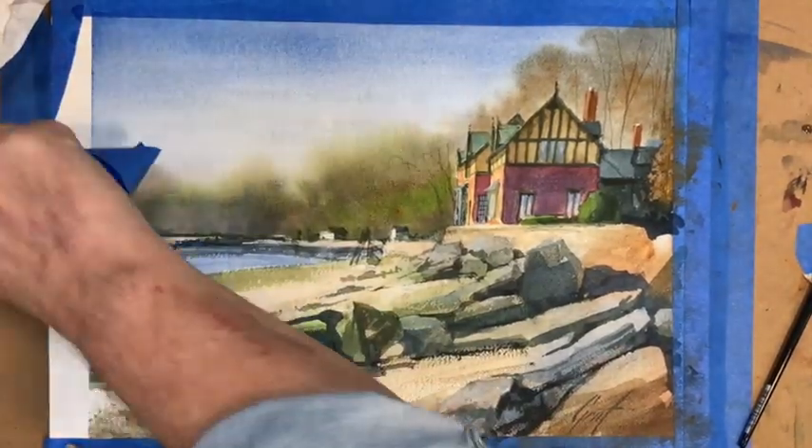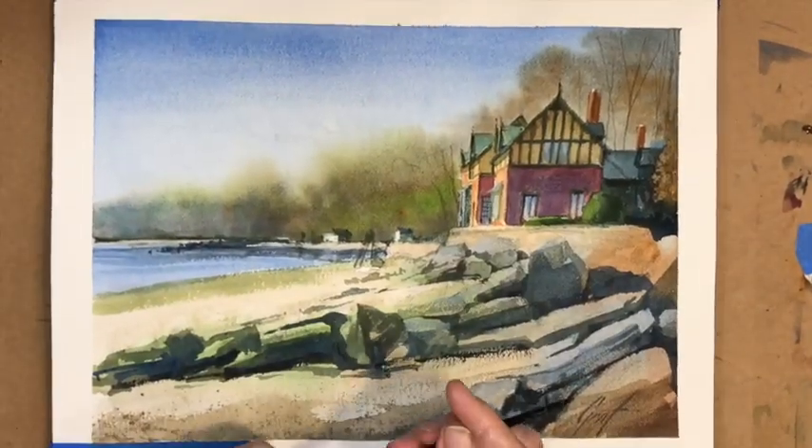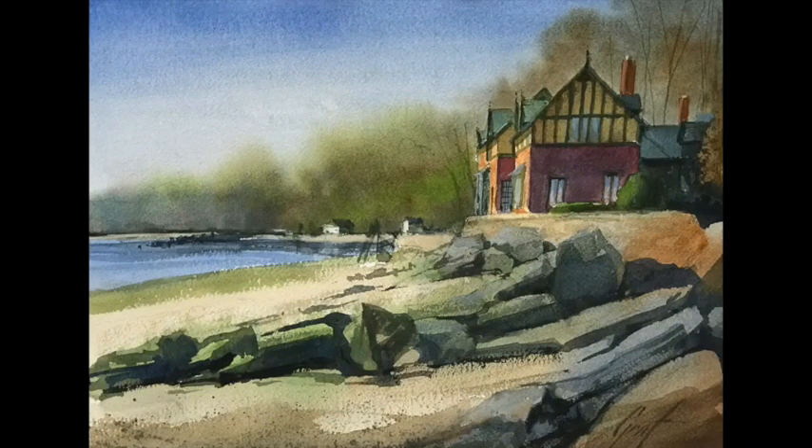We're going to do the unveiling, which I love — simply pull the tape off the paper. Here's the finished painting — hope you enjoyed the video. Don't forget to like and subscribe; there will be more videos coming for my class. You'll be able to get the prompts through YouTube or email. I'll be sending the announcements before class, maybe a day before so you guys can get caught up. Have a great day, stay well, bye now.